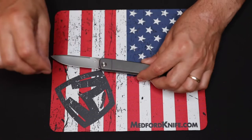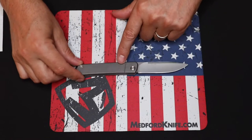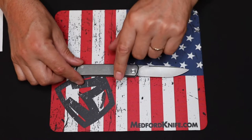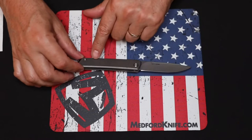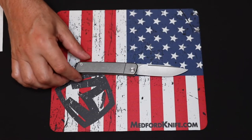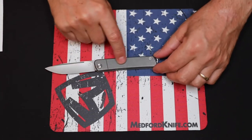This is stonewashed, and you can tell by looking at this stonewash that a smaller medium was used — it's a beautiful finish. Some of the other Medford knives have a different stonewash look to them, so this one definitely used a smaller medium material to get this finish.